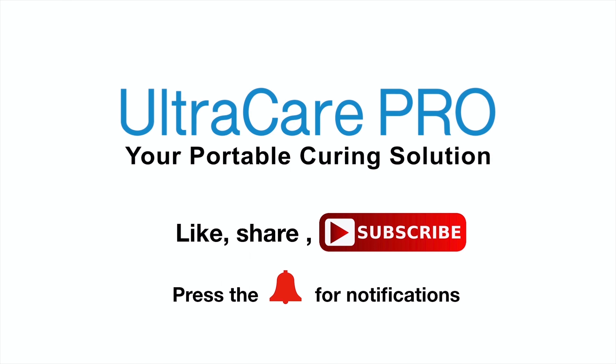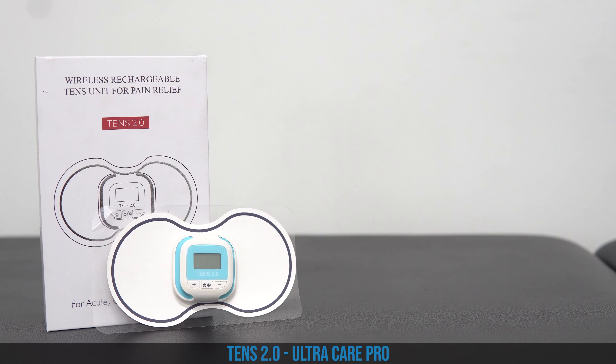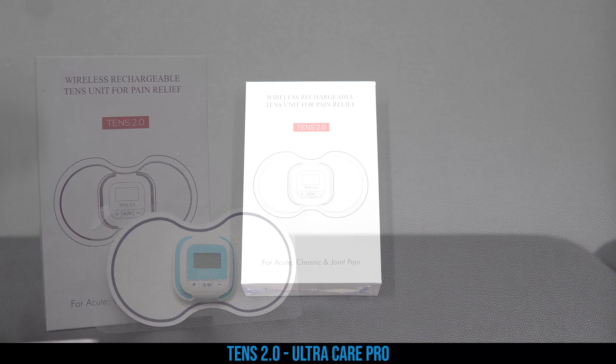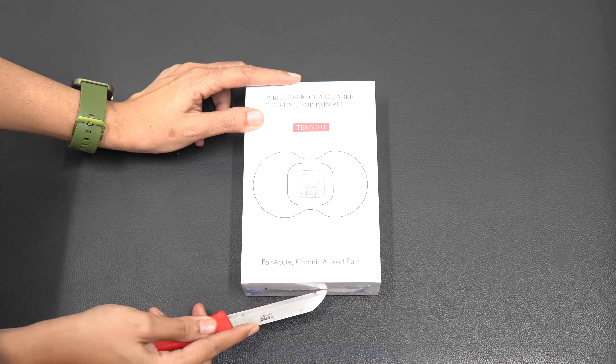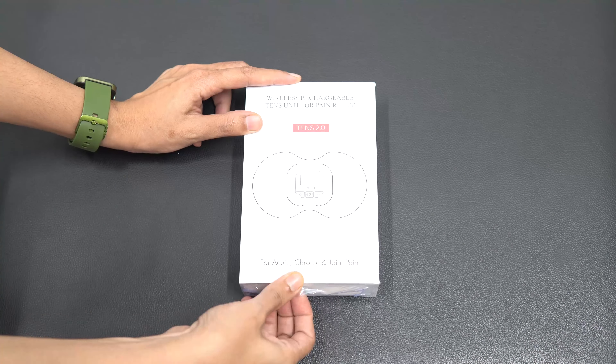Hello and welcome to Ultra Care Pro YouTube channel. Subscribe to this channel to learn more about Ultra Care Pro products, its services, and its usage. What you are seeing with me today is the unboxing of the TENS 2.0 device by Ultra Care Pro. This is a wireless TENS unit which is very smart, effective, and efficient for pain relief.